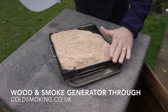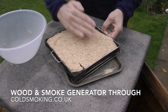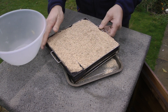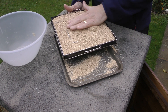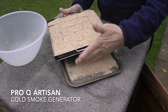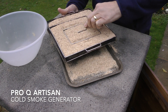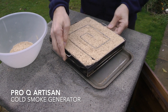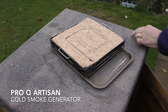I'm using a very fine dust — this smolders really nicely. You can see the maze style on this smoke generator, and the purpose of that is that when you light it the smoldering progresses around the spiral, giving you quite a long smoke. I'm just spreading the dust out nice and evenly over the whole surface, trying to keep it as even as possible. Don't want any high spots or low spots because it could go out. These are really good smoke generators — I've been using this one for years. So long as you keep it clean after use and dry, it will serve you well.